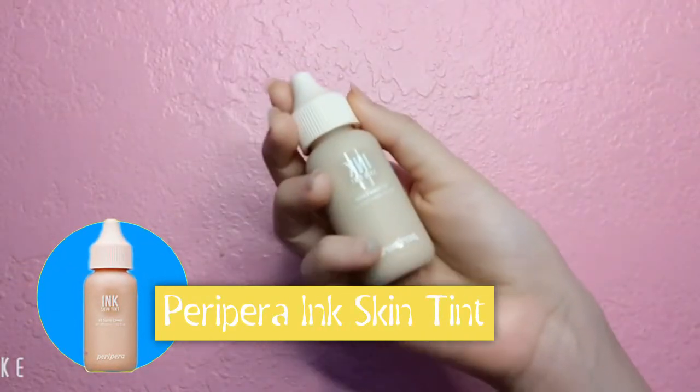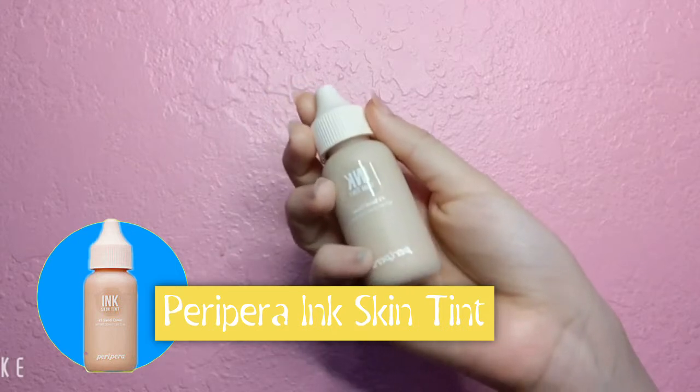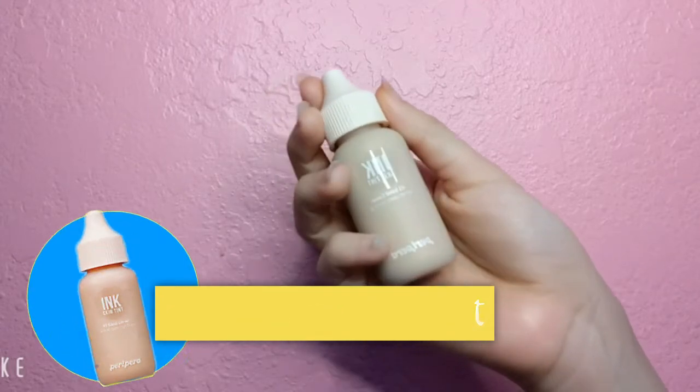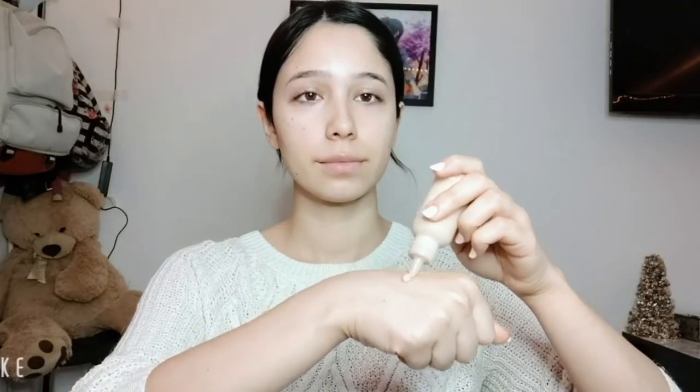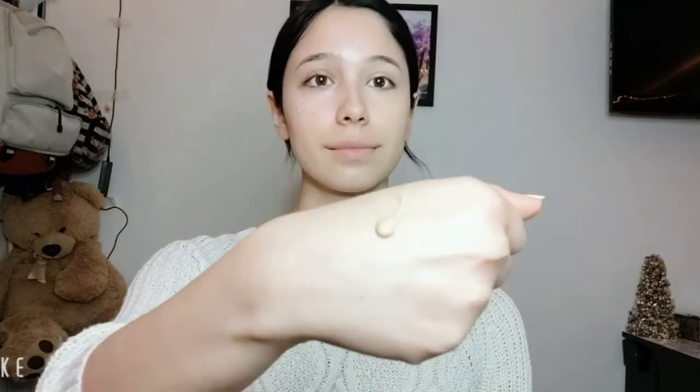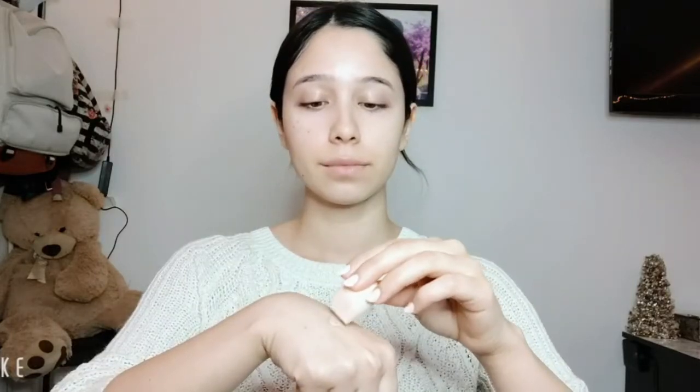Now that my skin is nice and moisturized I'm going to go in with foundation. I like to use the Ink Skin Tint from Peripera in the color Sand. Pat the foundation all over your face with a moist Beauty Blender. I always start off with a pea-sized amount of foundation and add more as needed.